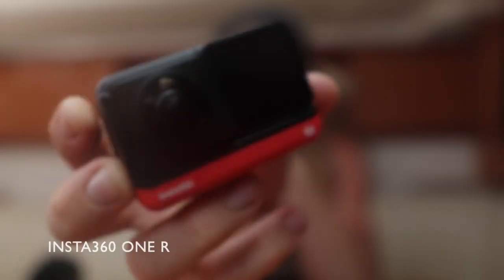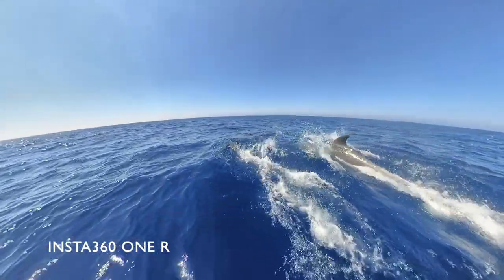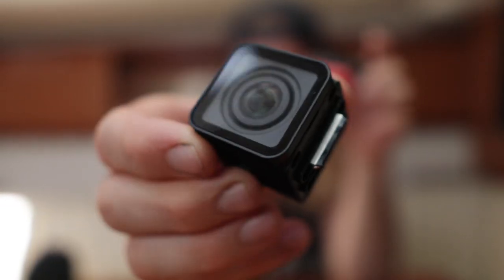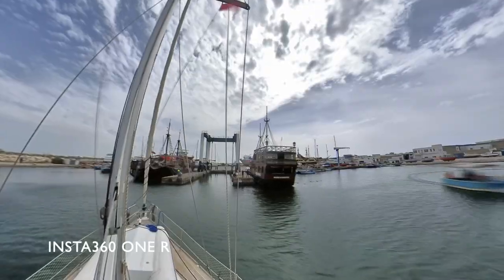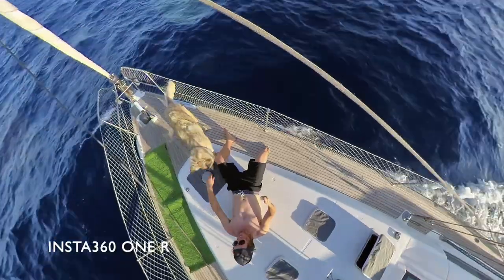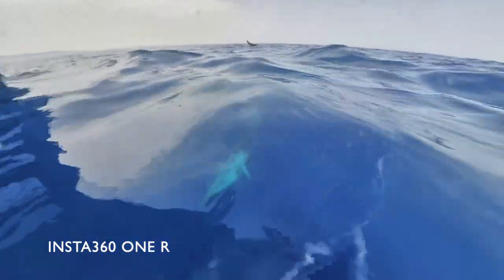Moving on to our next camera — the Insta 360 1R. Fantastic camera, great image stability. It's pretty much the same as the GoPro except this one films in 360. It's a bit more versatile and we have different lenses for it. The one-inch sensor lens is fantastic for low light and works better than the GoPro in low light. But the 360 degree lens is really the claim to fame — it gets you some incredible shots that you just cannot do with the GoPro, the Canon M50, or an iPhone. You can also use it underwater. Highly recommend it.